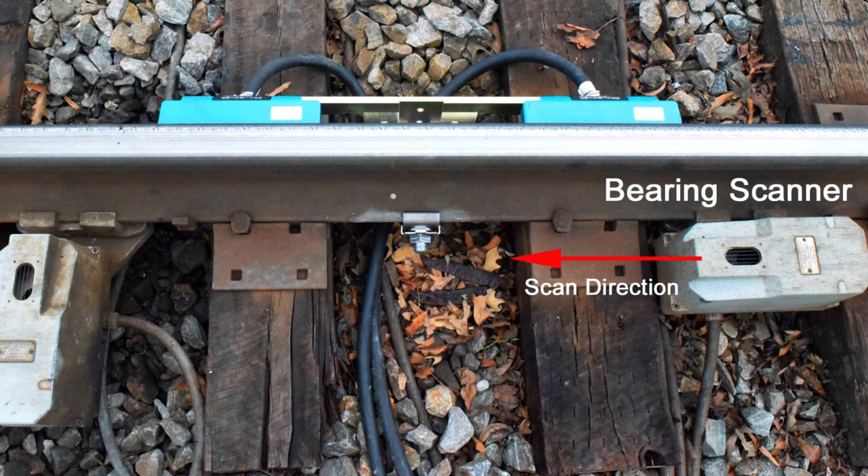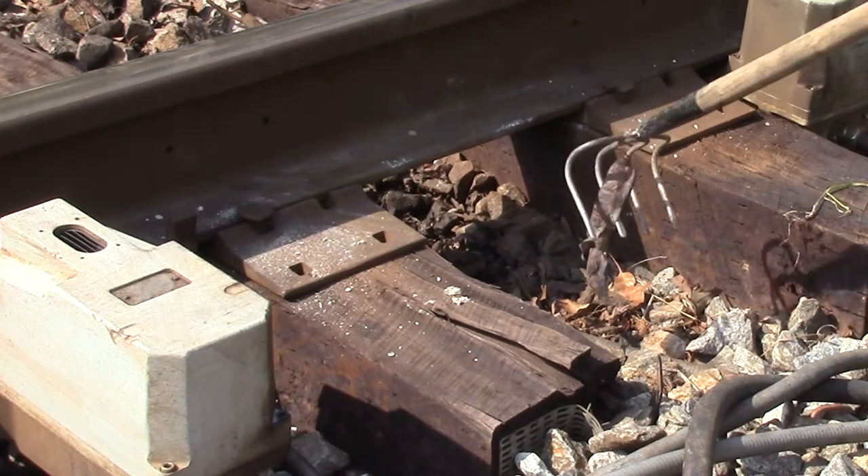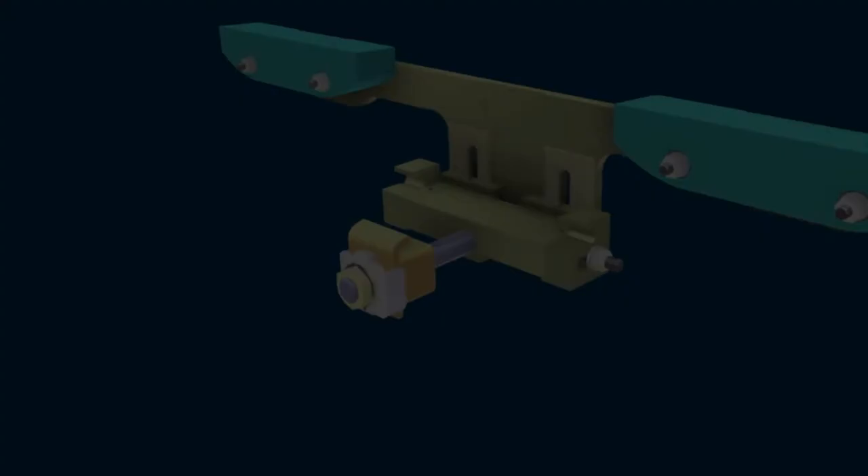The 2100696 assembly is rail mounted in the crib adjacent to the bearing scanner, in the direction that the scanner is aimed. Begin installation by preparing the crib. Remove the ballast as necessary to provide at least three inches of clearance to the bottom of the transducer bracket.